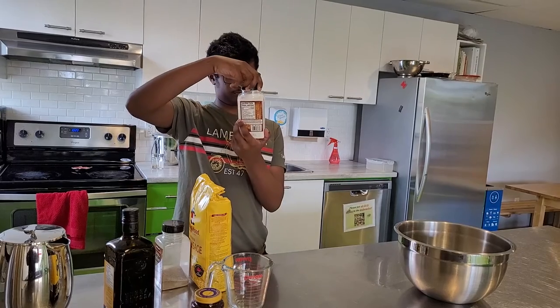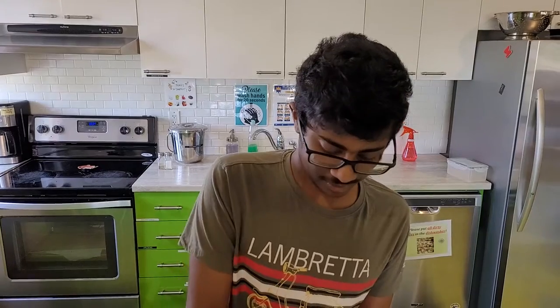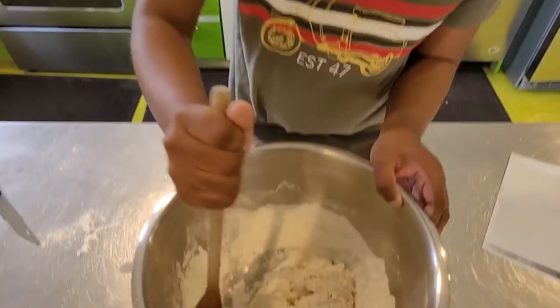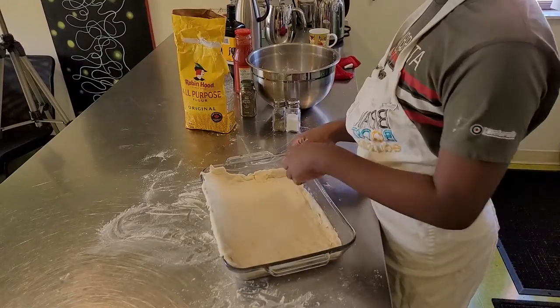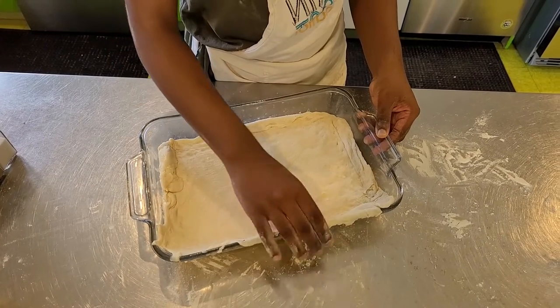Wait a minute, this is salt. Alright, so we put everything in — now we're making a pizza crust. This old pizza crust is being made.